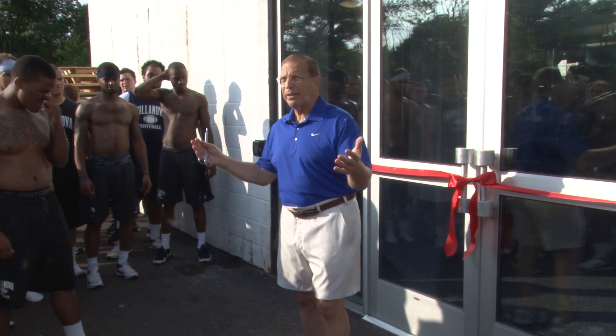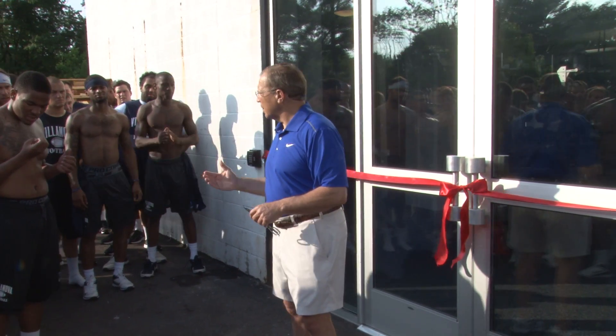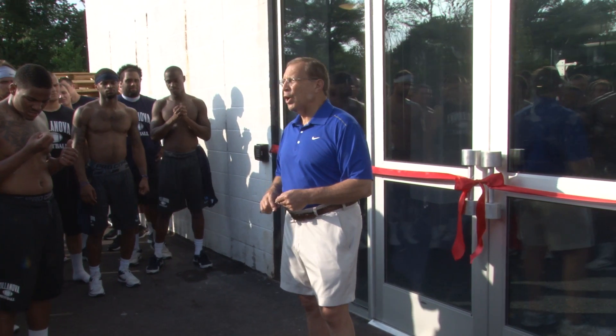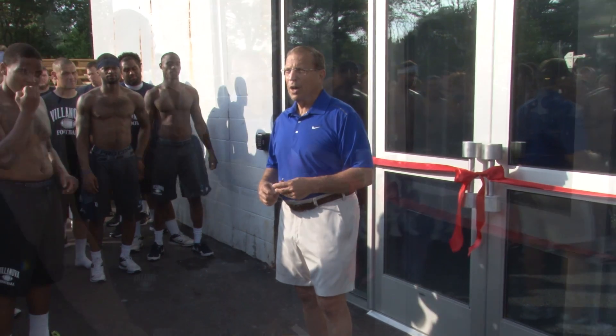You guys and all of the athletes at Villanova are the recipients of what we think is an awesome weight room, and we know that you'll respect it, work hard in it, and help us all be better than we are.